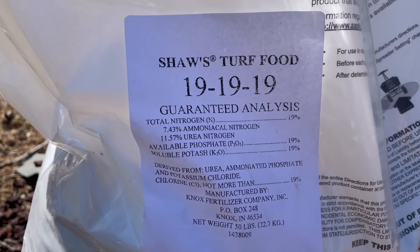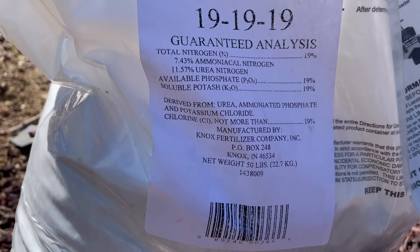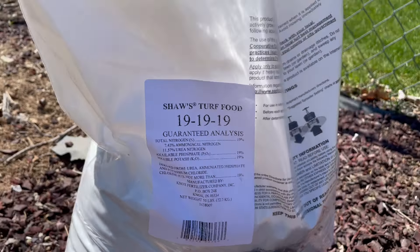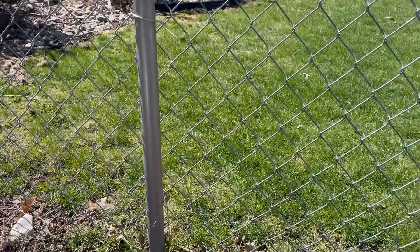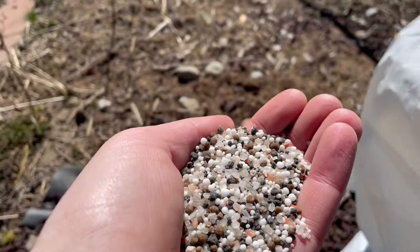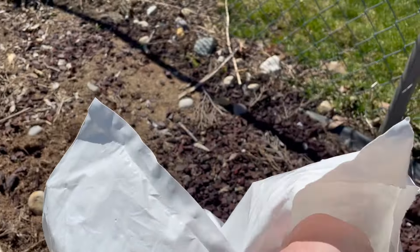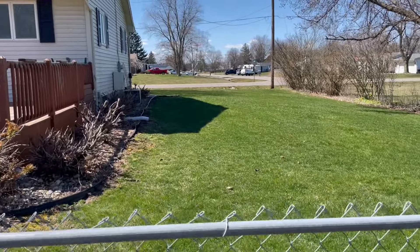It doesn't have any fillers — it's got a little bit of slow release and fast release, no nonsense. Everything you need is right there. Knox Fertilizer Company out of Knox, Indiana — nothing fancy about the packaging, but sometimes that's the best stuff. The prills are medium-sized, so I set the Scott spreader setting to about three, three and a half, and it did a really nice job greening up.